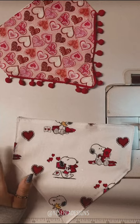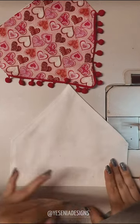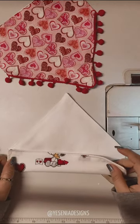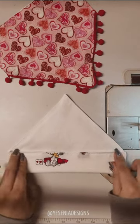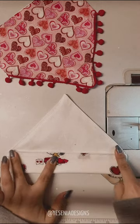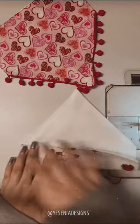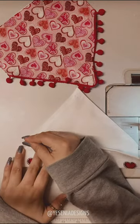Now we're going to flip the bandana right-side out and create the casing. We're going to sew corner to corner across the top, which creates a little casing so you can put in your dog's collar. Let me quickly pin this.